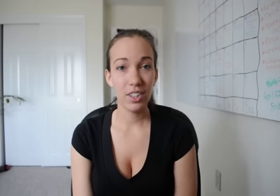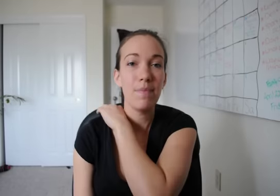Hello and welcome back to Teach Me Sign, Sign of the Week. My name is Michelle and today we're going to learn how to sign like and don't like, so you can start telling people what you like and what you don't like in sign language.